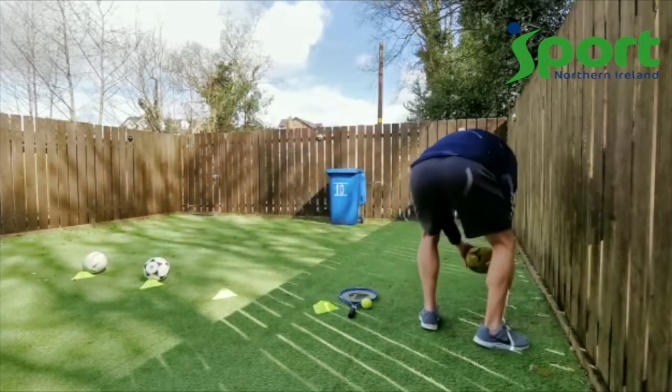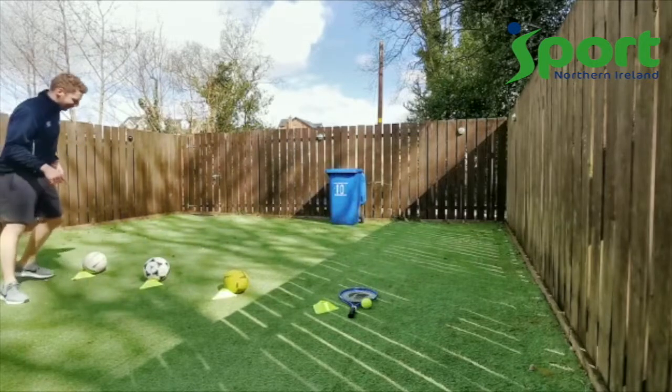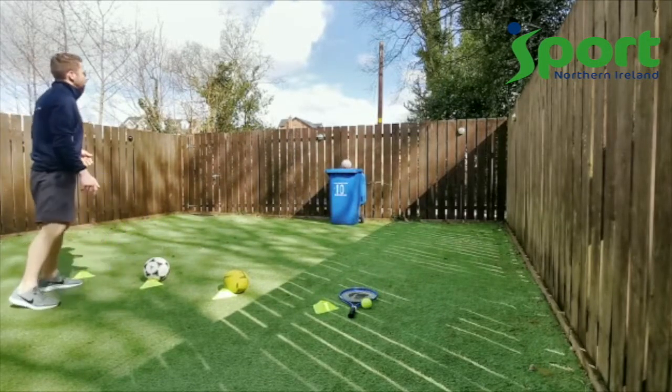Here we go, setting back up again. Going to put the gaelic ball over here and the rugby ball over here. Now we really have to try — now we're kicking.